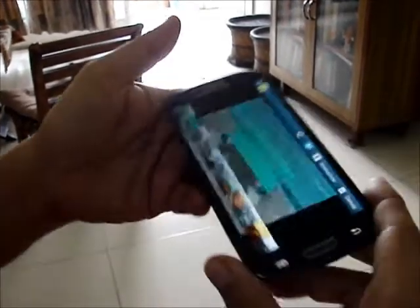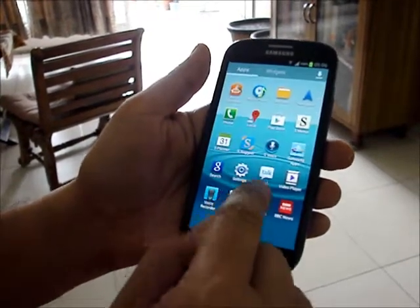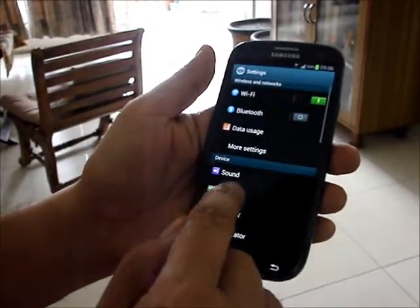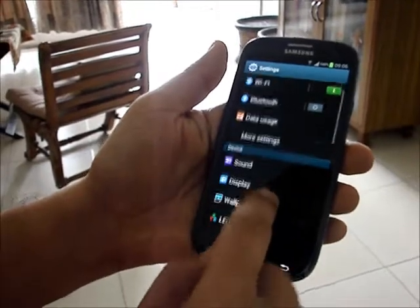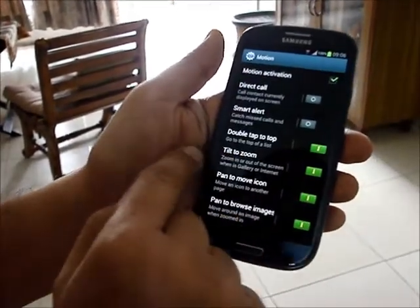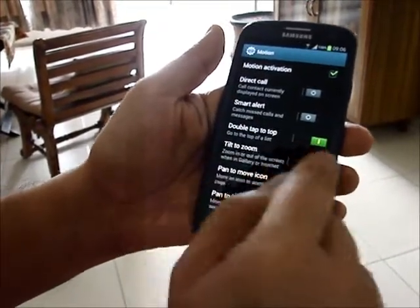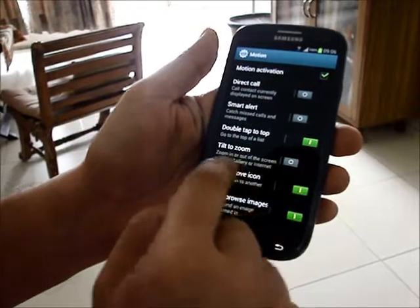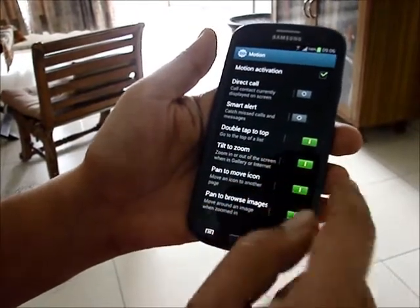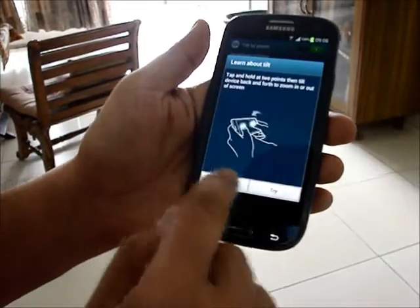Now, the advantage that the S3 gives is that all I have to do is go to Settings, go to Motion, and there is a feature called Tilt to Zoom. You have to put it on. So this is on. And it tells you about Tilt to Zoom.